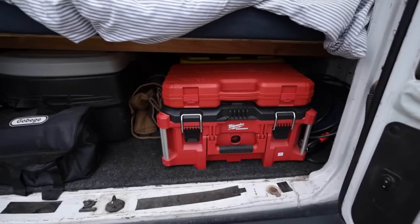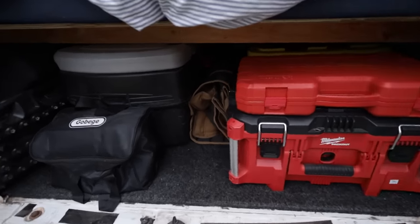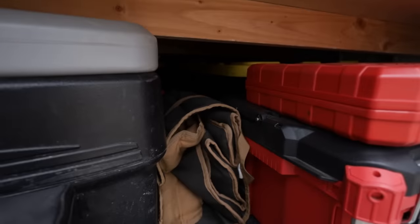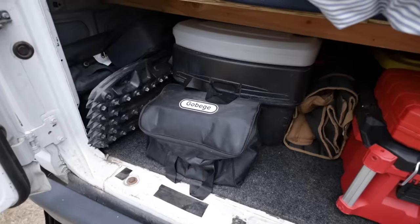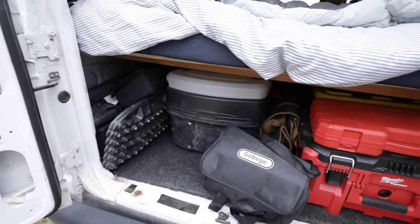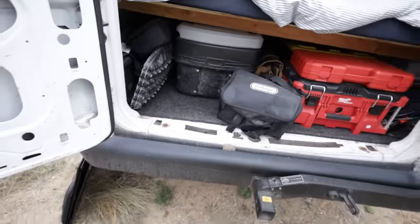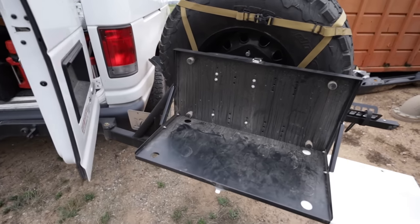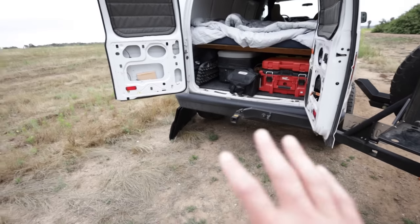In the Pack-Out box I keep all of my power tools - angle grinder, drill, impacts, all that. We've got the Kelty chair, a yellow top box full of more recovery gear and tools, and behind the compressor in this big Rubbermaid is all of our camp kitchen stuff - stove, pots, pans. You just move the compressor, slide it out, and it can act as a chair or table. We typically put our stove there and cook.